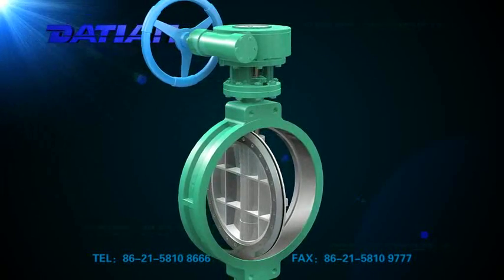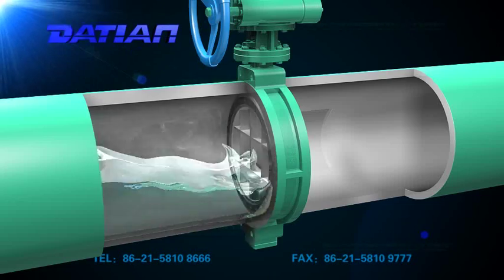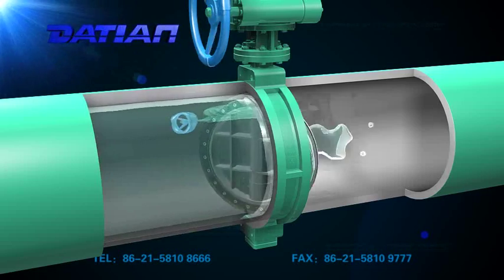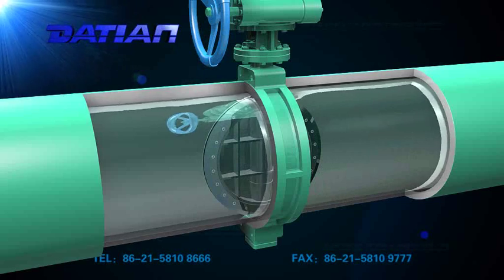The valve is in double eccentric structure with the function of tightening seal and reliable seal. The seal is made of stainless steel and nitro-oil rubber with a long service life.